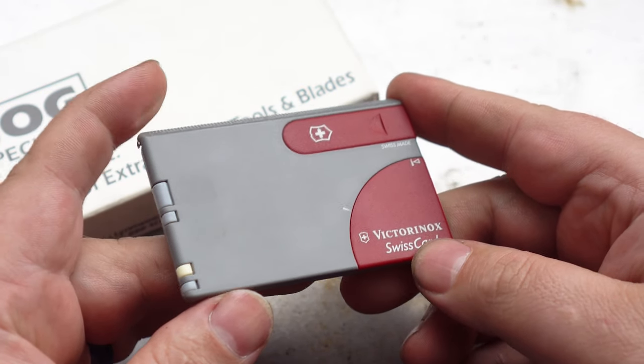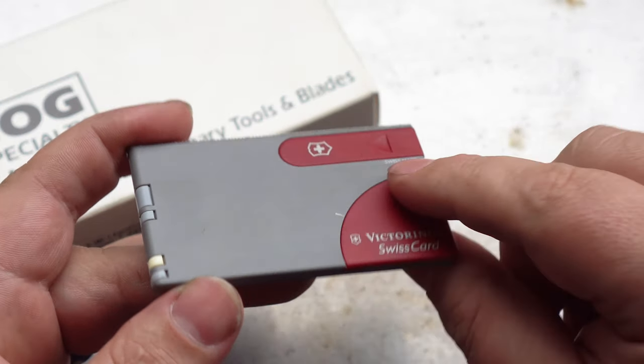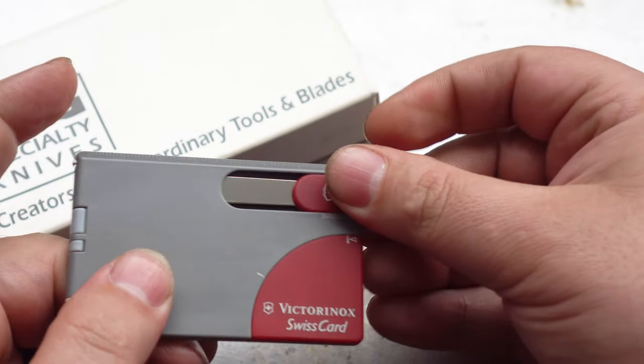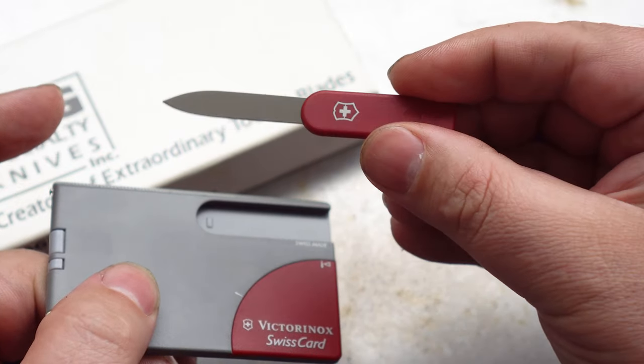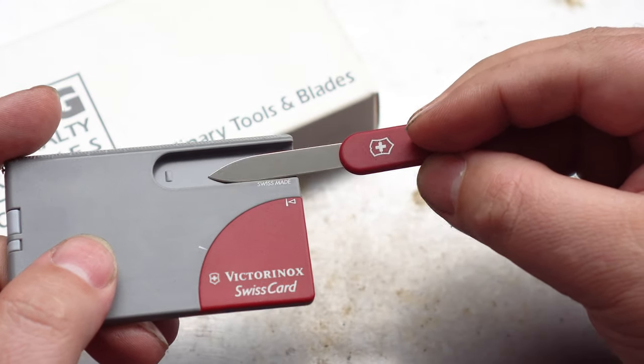Now that we have it out of the box, it came out in this two-tone grey and red colour — just on the front, not on the back. The main tool here is the knife blade and letter opener. It's about the same size and dimensions as the pen blade on a 93mm Victorinox.